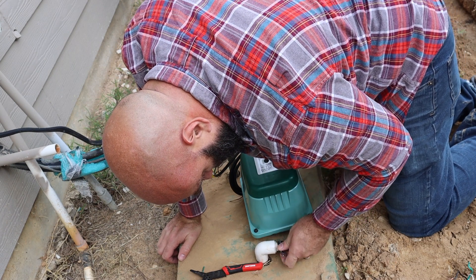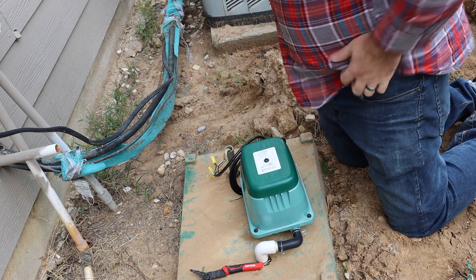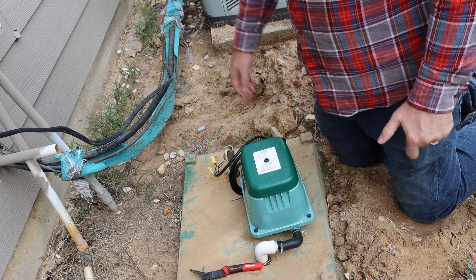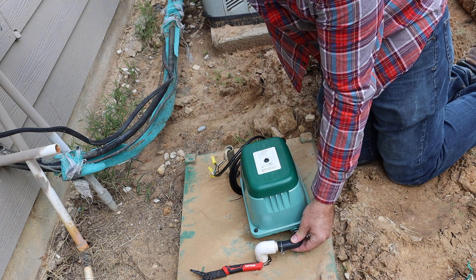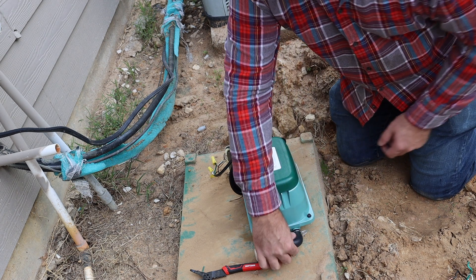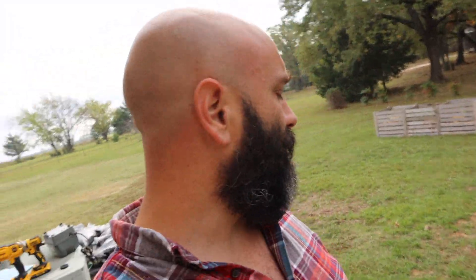Let's put that clamp ring on there. And done — let's turn it back on. Oh yeah — there's pressure. Alright. Okay folks, thanks for watching. I did verify that the bubbles are activated in the aerobic septic.